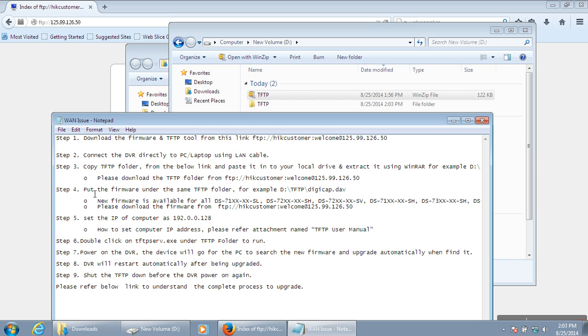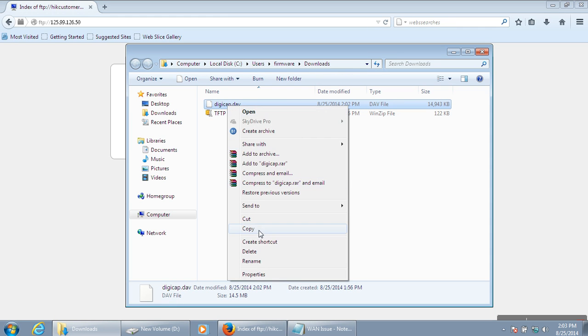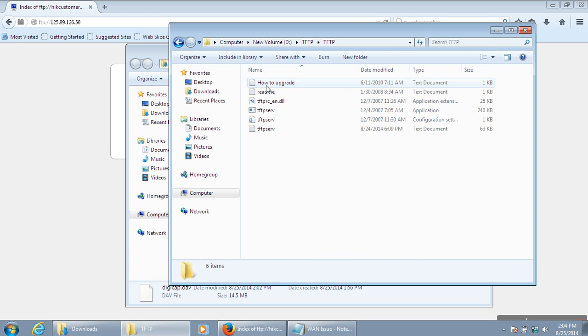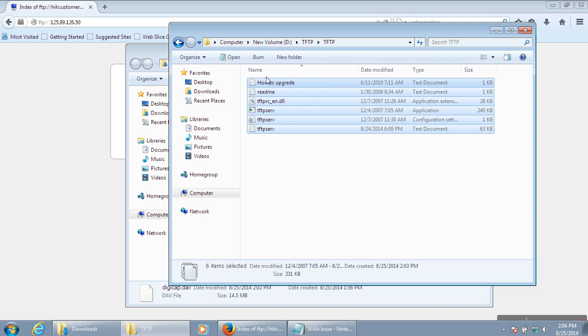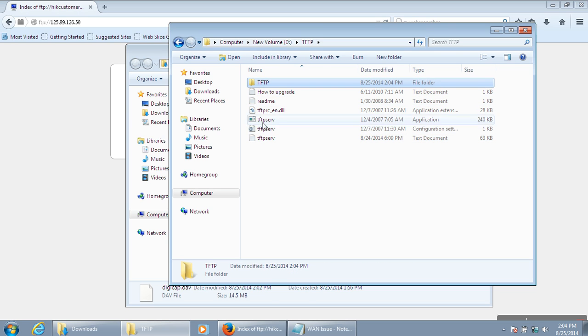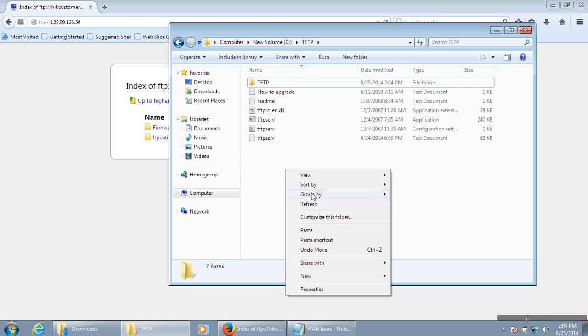The next step is to put the firmware under the TFTP folder. Take the firmware file you downloaded — the digicap file — and copy it into the TFTP folder.